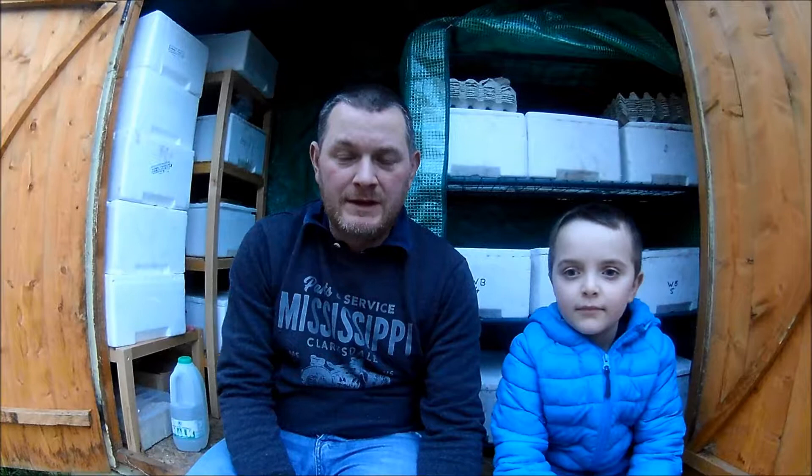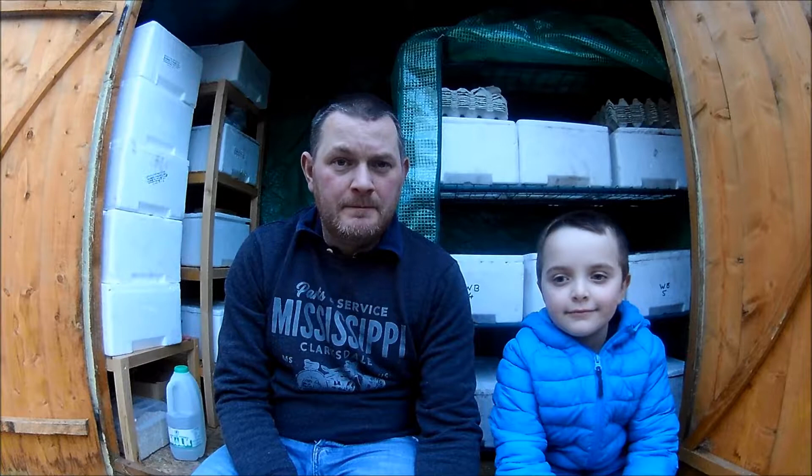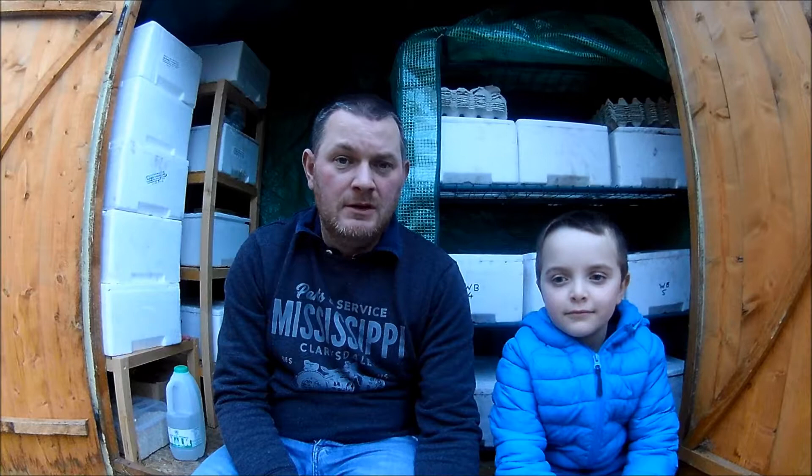We haven't checked on our worms for a couple of days due to the Christmas break and my working schedule and my wife's working schedule. We've been very busy so we'll just have a quick look and check on the worms. We've pretty much got them well fed last time round.